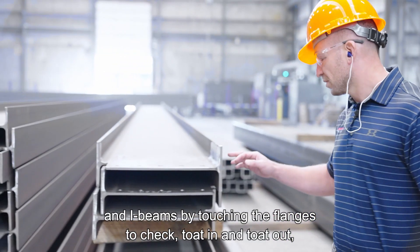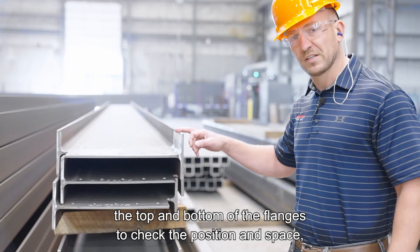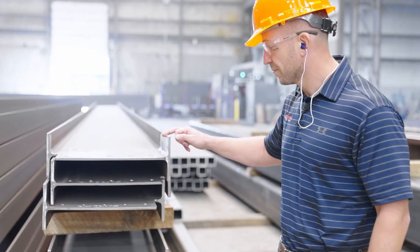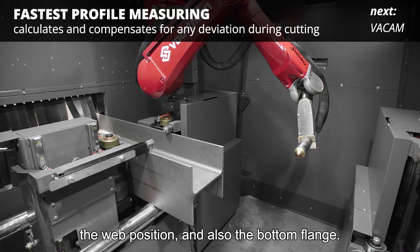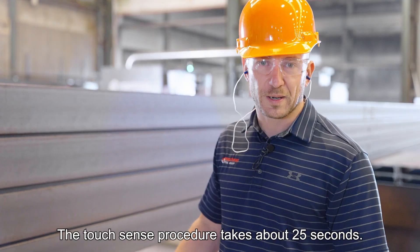On I-beams, we're touching the flanges to check for toed-in and toed-out, the top and bottom of the flanges to check their position in space, the web position, and also the bottom flange.